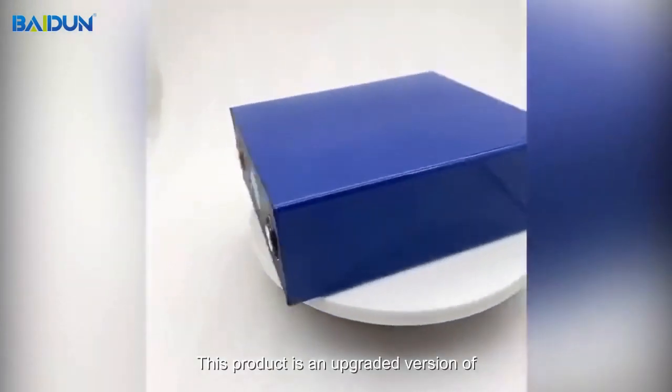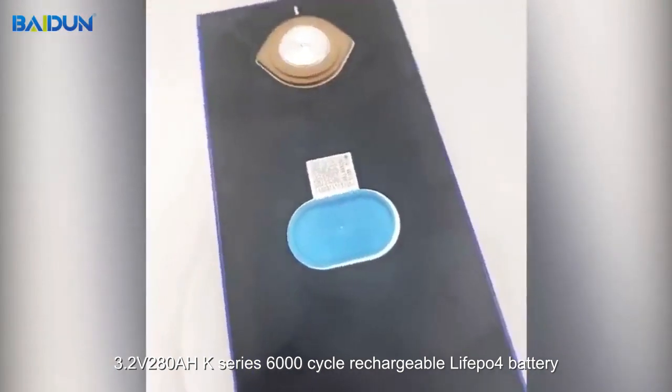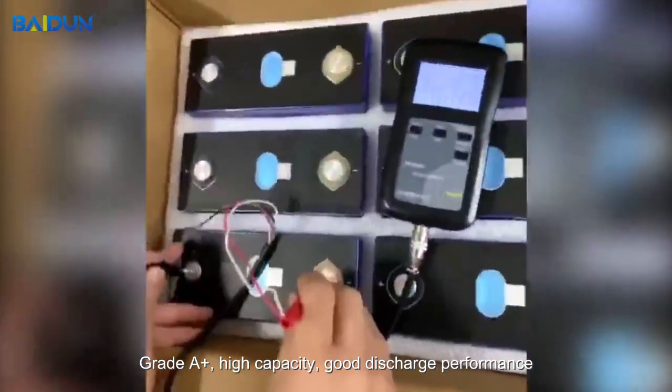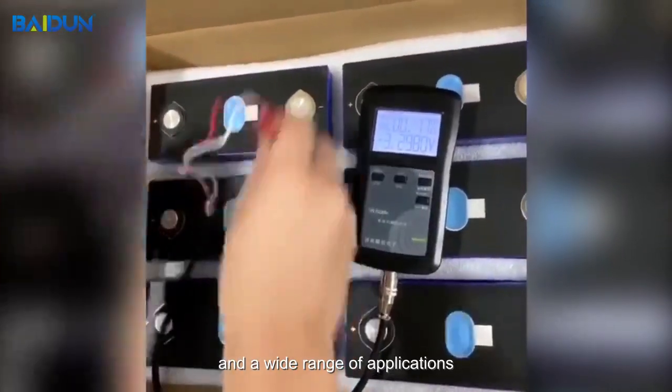This product is an upgraded version of the 3.2V 280Ah 6,000-cycle rechargeable LiFePO4 battery — an original brand with a unique QR code, Grade A+, high capacity, good discharge performance, and a wide range of applications.